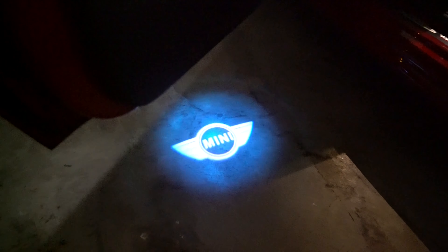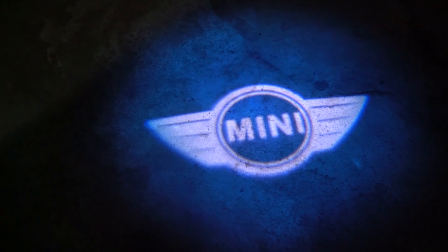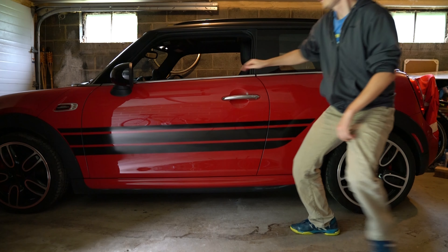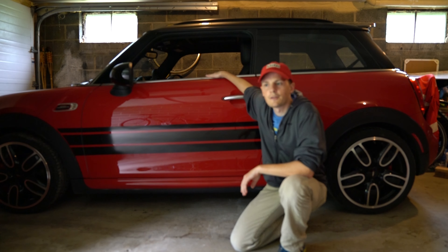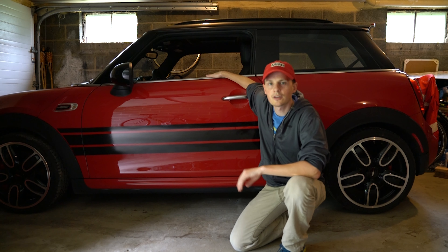All right, check it out. How much cooler is that than the stock one? And that's it for this video. Don't forget to wave to other MINI drivers when you pass by, and I'll see you in the next video.